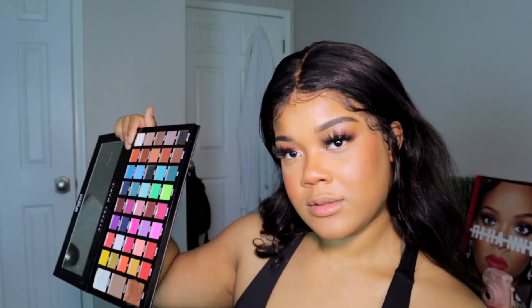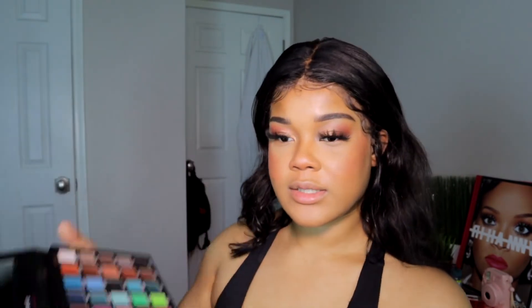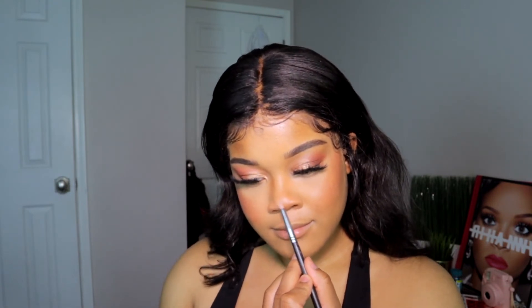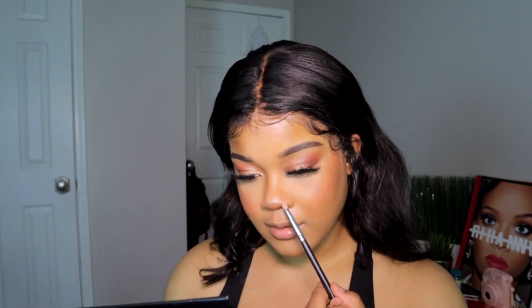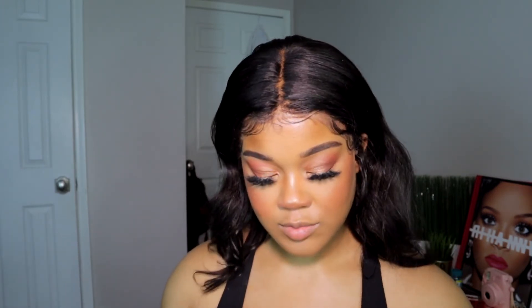Now I'm gonna go back into my Stacy Marie palette and go in with 'Gold Luxe' on my nose to highlight. I think I found my new favorite highlight — y'all, this formula is everything. You could so easily OD on this. Then some blended out with my finger. I'm actually gonna put a little bit of 'Over It' on top to make it a little warmer since it's more on the gold tone side. That's the only highlight I'm putting on.